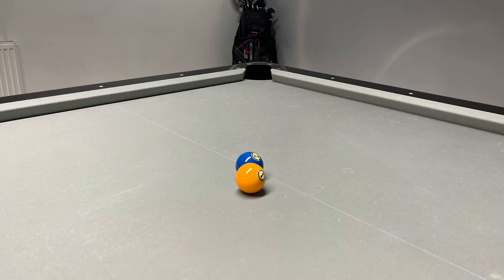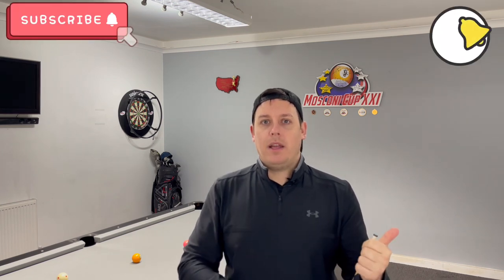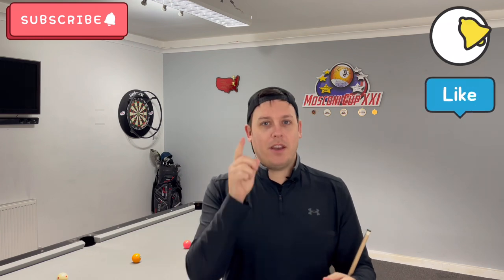Guys, get practicing your offset combos. Don't forget: when the balls are touching or very close, you have to aim on the opposite side of the ball compared to a regular combo. Practice it, let me know how you get on. If you've enjoyed this video, hit the subscribe button, hit the bell, hit the like. Merry Christmas — I'll see you very soon.